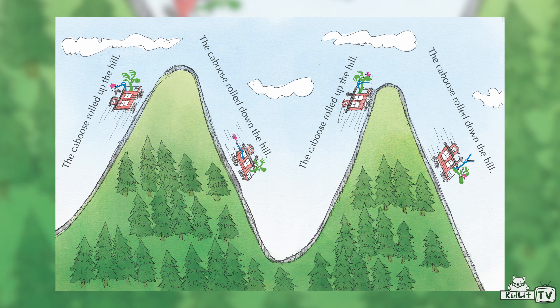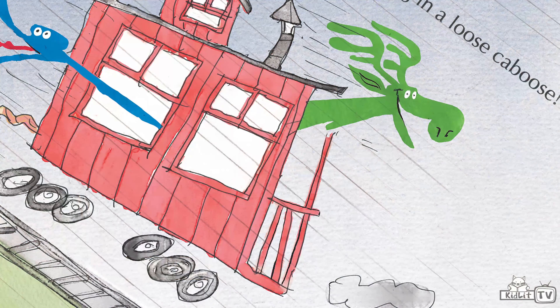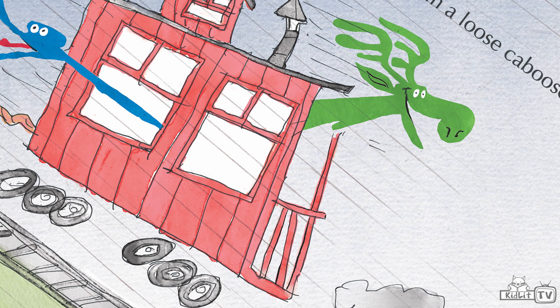I just think it'd be so fun to be on this train track going up and down these hills really fast with these crazy characters. You mentioned a caboose — caboose rhymes with moose and goose. What is a caboose? A caboose is the last part of the train. A train has an engine at the front and then all these cars linked together like a chain, and the very last car is called the caboose. It usually has a little patio or porch that you can go onto and look out the back of the train and see the tracks moving behind you. That's the caboose.